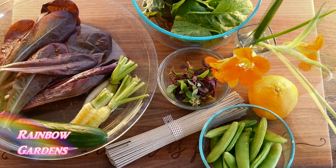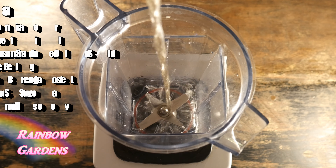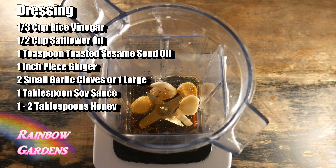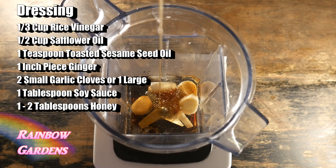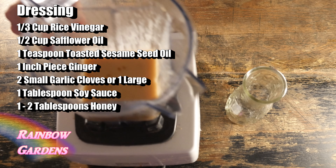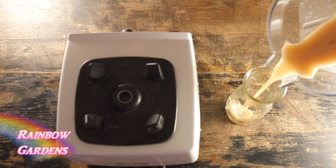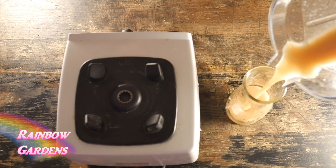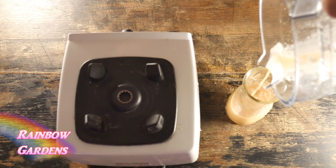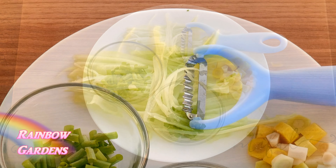We also need salad dressing. I like to make this ahead of time and keep it in my refrigerator. It's really simple — here are the ingredients, or you can always just buy some to keep it simple. I put all the ingredients in the blender and gave it a good blend. This high-powered blender handles the ginger really well and purees it down. If you have a regular blender, you may want to grate the ginger first, as it can tend to be a little tough.